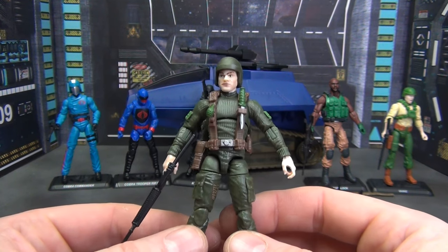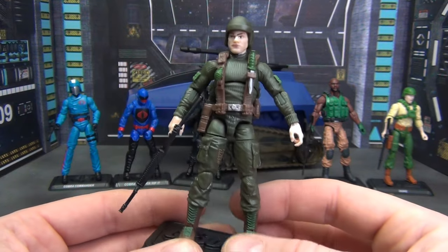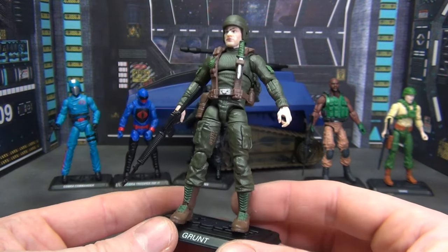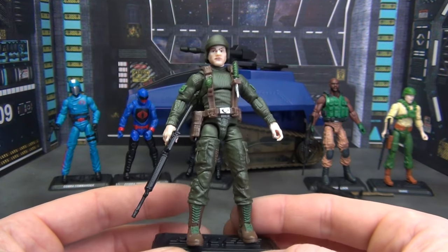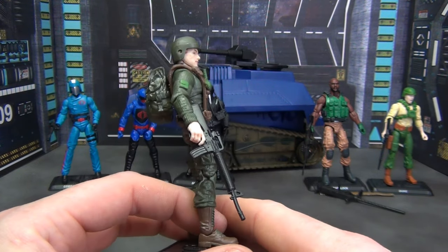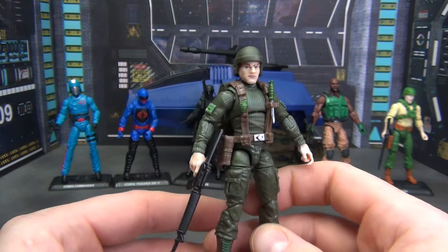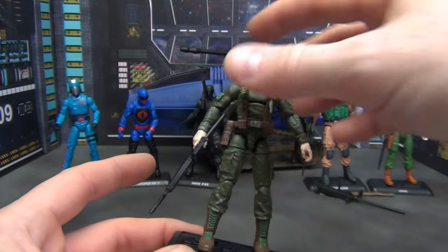Then we've got Grunt. This is a great figure. First of all, Grunt is an underrated character in GI Joe. Second, this 25th Anniversary figure is one of my favorites — I love this thing. It's just old-school military, you know? He's got the high-lace-up boots, wearing all military green, the LBV, his M16, his handgun in the holster, his canteen, his backpack, everything — and his helmet. This is just a really good figure. I really like it a lot.